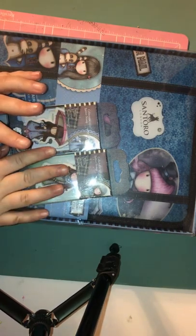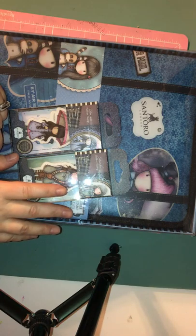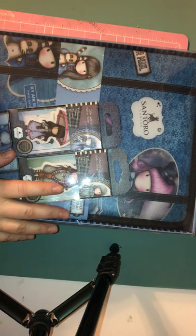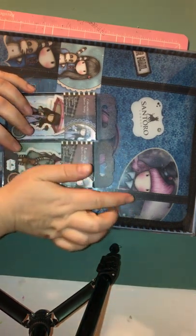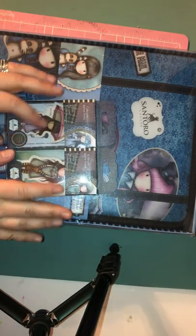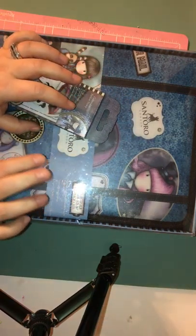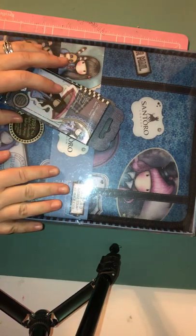Back to my haul video. I have something from Michael's, something from Scrapbooking for Less, and then I ordered this off a Facebook garage sale site. I've been wanting this binder for a while now — it's for Santoro mini stamps. It's a collector's rubber stamp storage case. I can never find it; it's always out of stock.